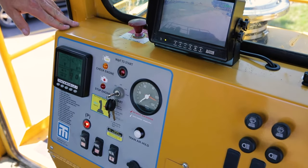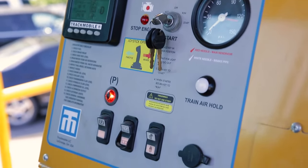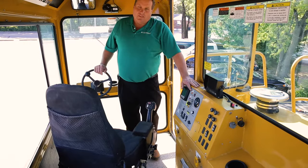On the dash, you basically have your main control screen, your ignition switch, your parking brake, your hydraulic lockout switch, and your road wheel switch. That's all that's on the dash of the machine.